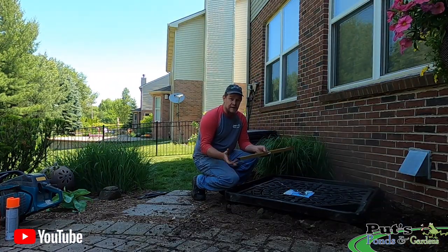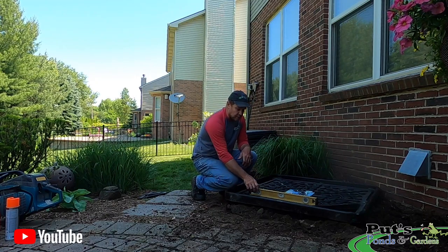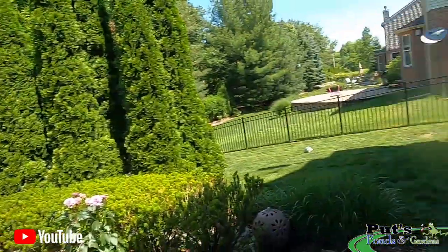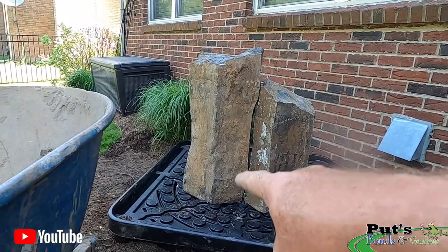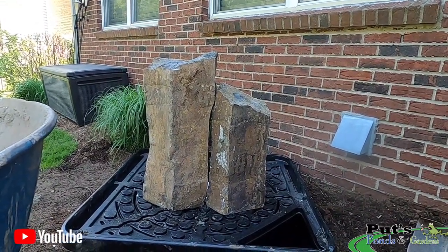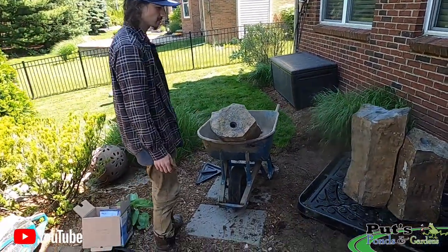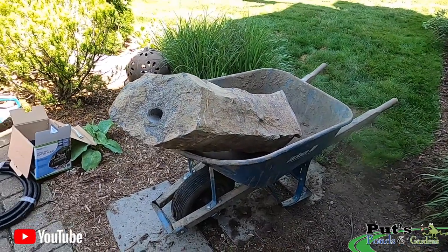We've got the basin all leveled out front to back and side to side — everything's compacted, and we've left enough room for the retaining wall. I'm going to start moving the stones in right now. I've got two of the Mongolian basalt stones in — let me tell you, these things are not light for this old man. The small one's 18 inches, this one's 24, and then we've got the tallest one. I waited for the crew — Zach and Zach — to help bring the larger stone in.